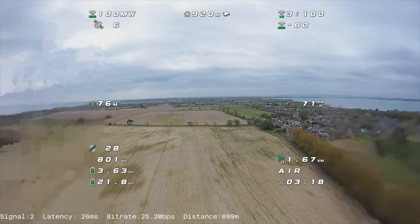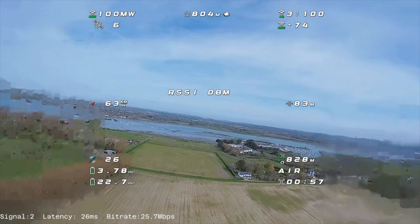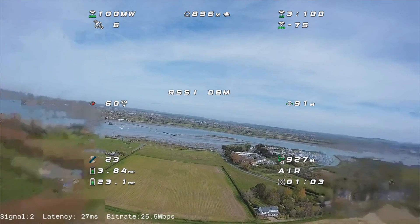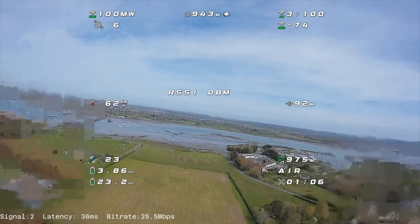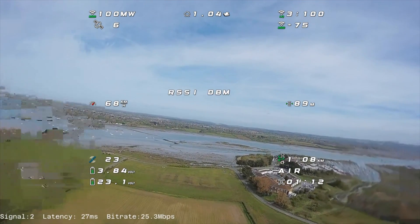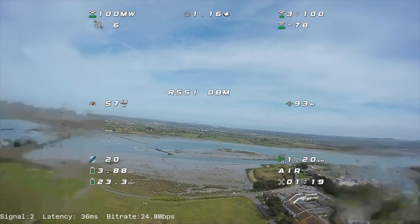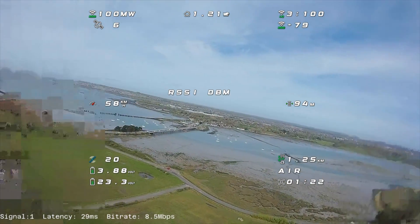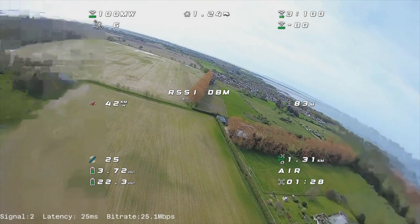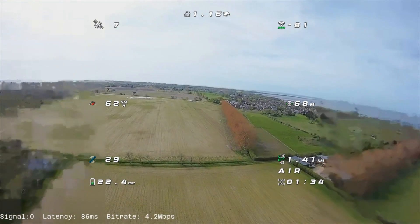We've got a bit of focus mode popping in on the sides, but mostly in the turn it's popping up now and our signal is two. The bit rate has dropped a bit but it's holding at two — this is a definite improvement over what it was before. Now in case you didn't see the original video, this is what it looked like on the original Walksnail antennas: signal going down as low as two just going out there, focus mode already on, bit rate dropping off on the way out. When we turn around it gets worse — signal drops to one, then zero on the turn, and we get pretty much focus mode all the way back.